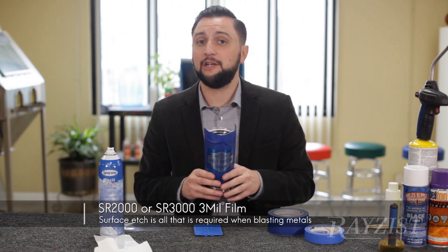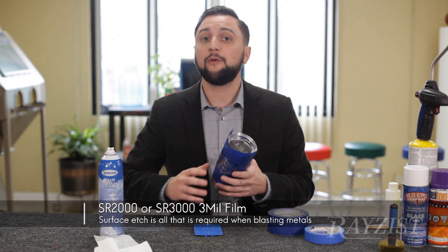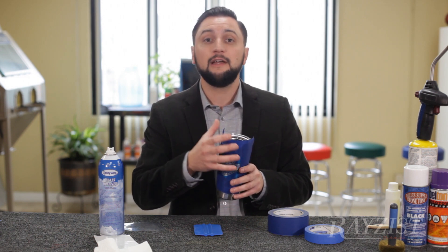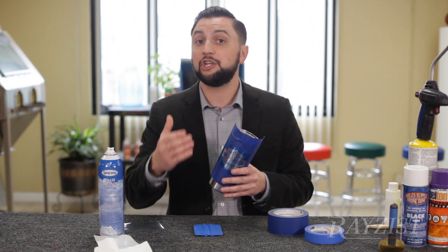One more thing to mention: on stainless steel we're not going for depth — we're going for a polish removal from the stainless steel itself. There are two different ways to do it. We can sandblast it, take the masking off, clean it up, and have a polished-to-non-polished look. Or we can sandblast it and add a little paint.